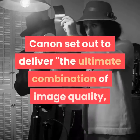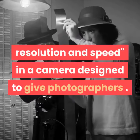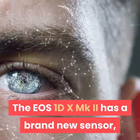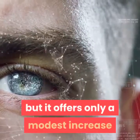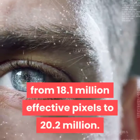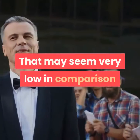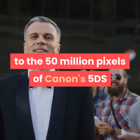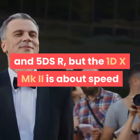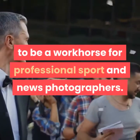Canon set out to deliver the ultimate combination of image quality, resolution and speed in a camera designed for photographers. The EOS 1DX MKII has a brand new sensor, but it offers only a modest increase in resolution over the original 1DX, from 18.1 million effective pixels to 20.2 million. That may seem very low compared to the 50 million pixels of Canon's 5DS and 5DSR, but the 1DX MKII is about speed and low-light shooting, designed to be a workhorse for professional sport and news photographers.